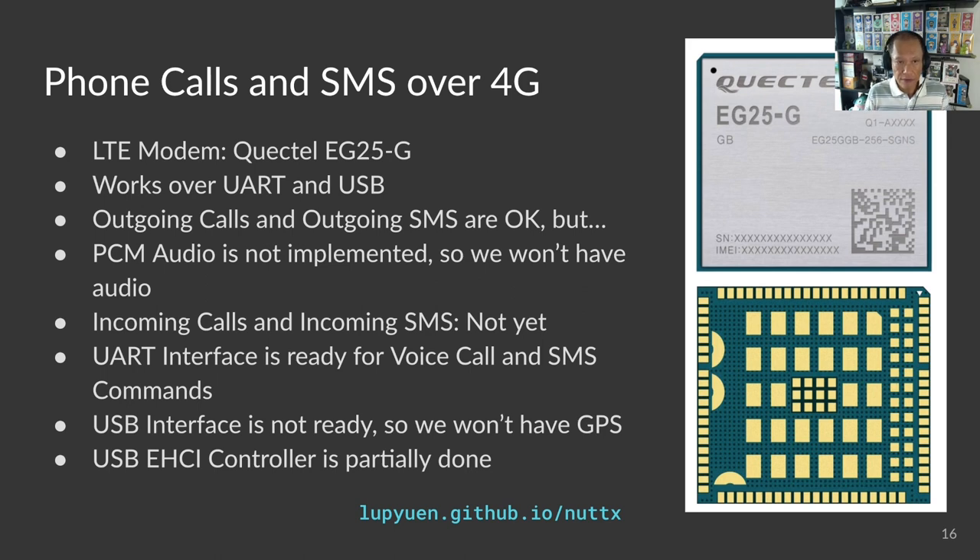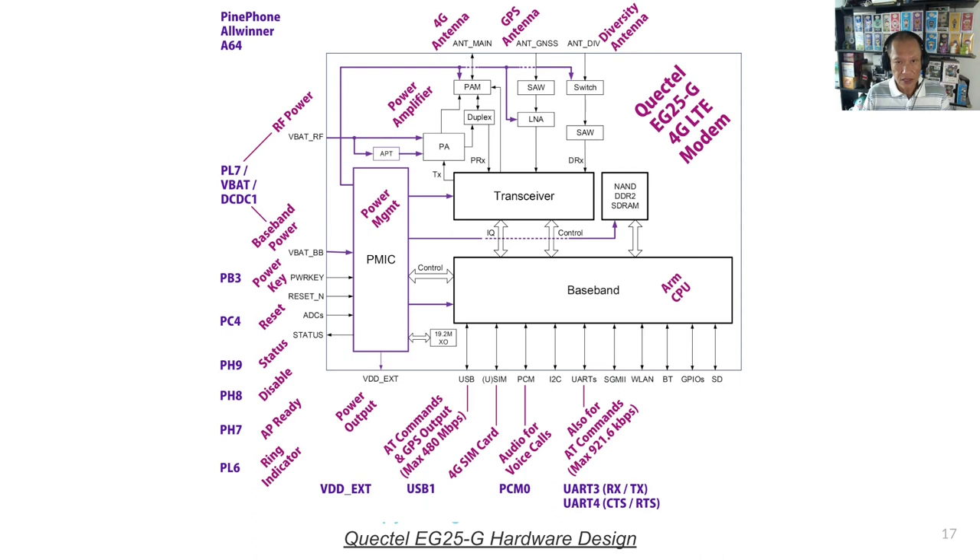What makes a smartphone a phone? Let us not forget the 4G LTE modem inside PinePhone. This Quectel LTE modem works like any typical LTE modem — it uses AT commands, which works well with NuttX for making phone calls and sending SMS text messages. Here is a fun fact: there is an entire computer inside our smartphone. Inside the LTE modem that talks to the 4G network, we have an ARM CPU with serial ports, digital audio, USB, wireless, and GPS.